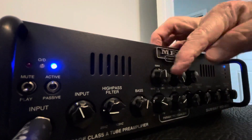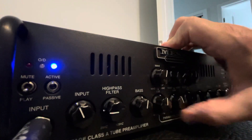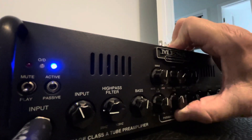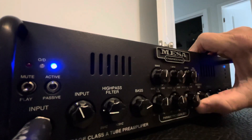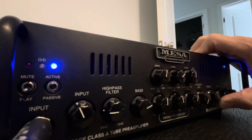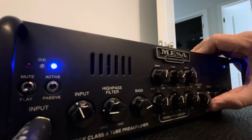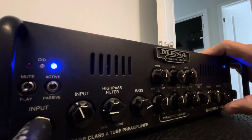Let's put it all back to half. And then passive mid. Treble. And master.